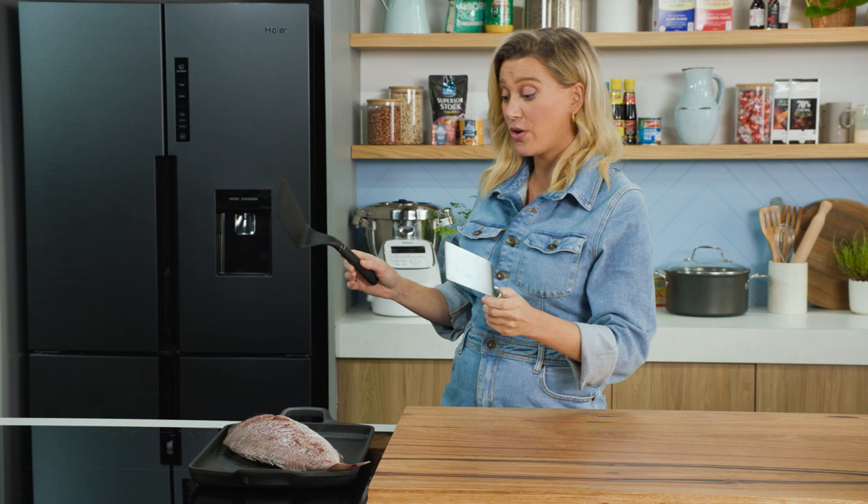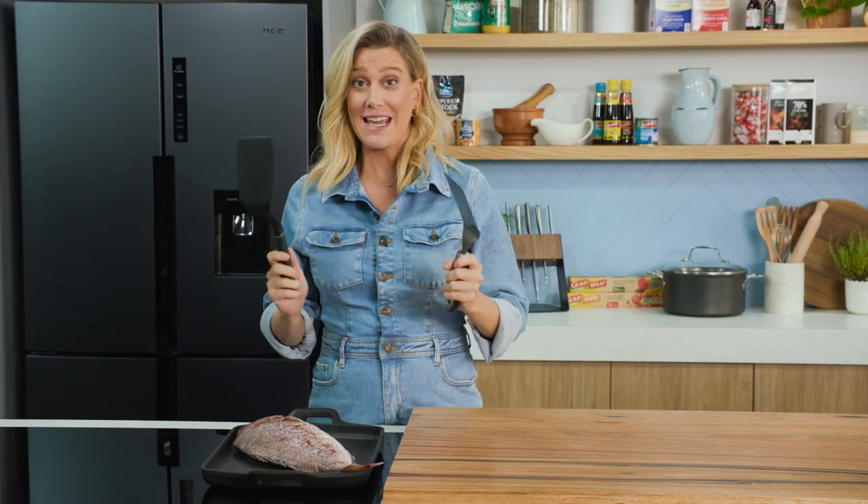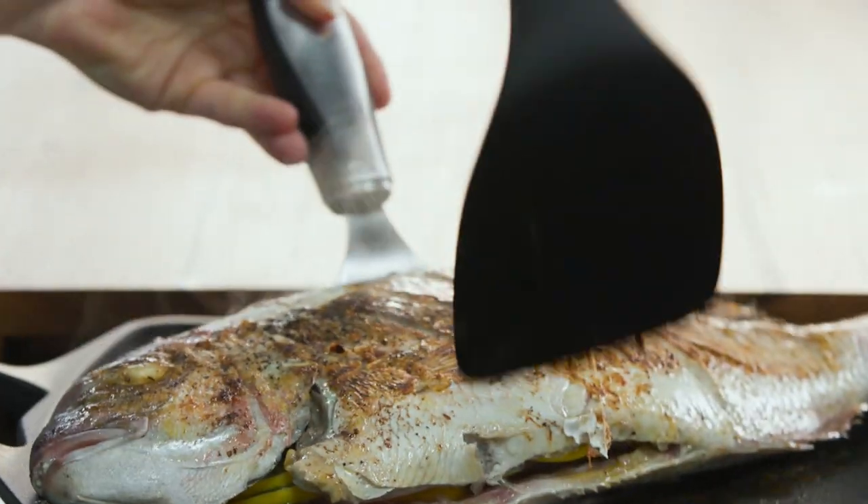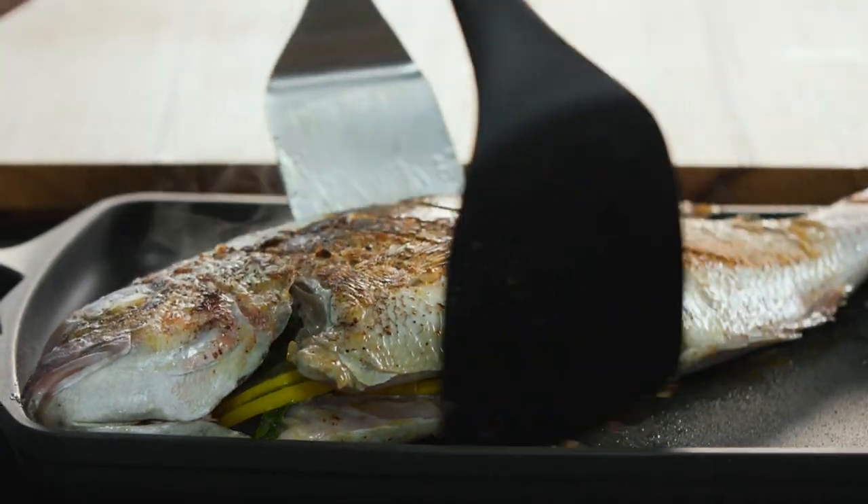Time to flip, and when flipping a large fish like this it's best to use two fish slices and carefully flip it over. Look at that! We'll give it another eight to ten minutes and then it's ready.